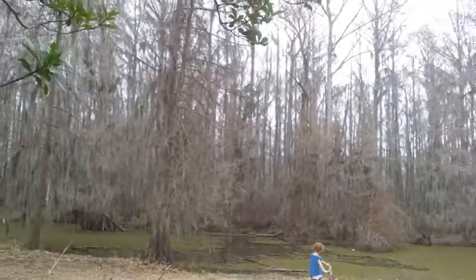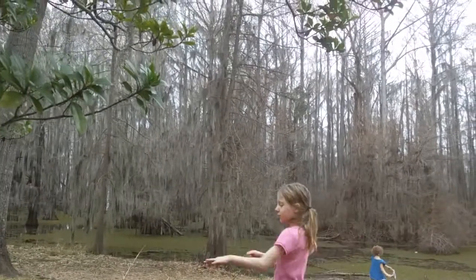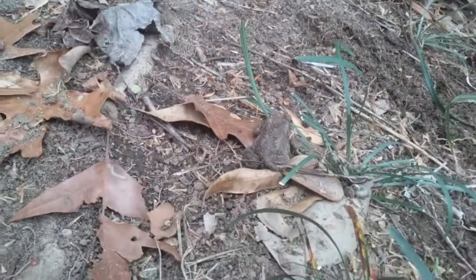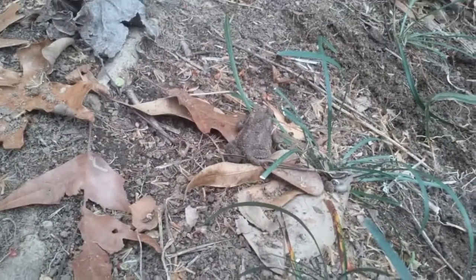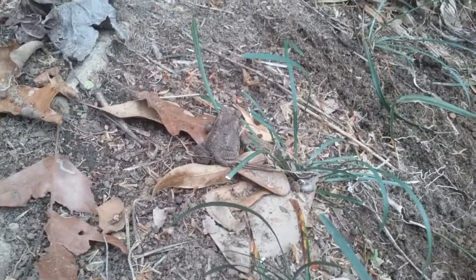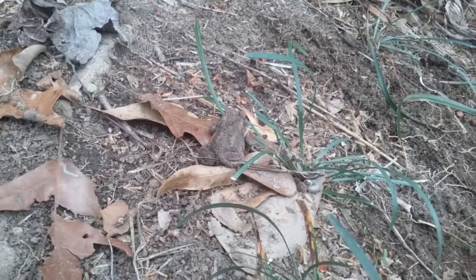You can see some of the trees starting to get green, the Spanish moss is starting to look healthy again, and of course we've got Mr. Toad here. I'll record a little bit more tomorrow and hopefully by the end of this week I might actually have a decent amount of progress done.